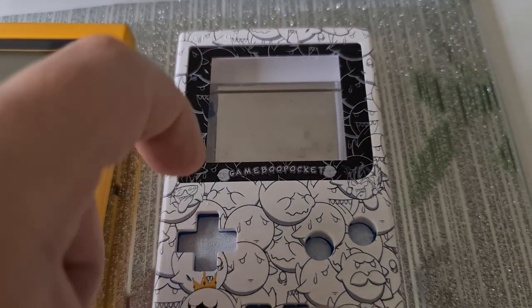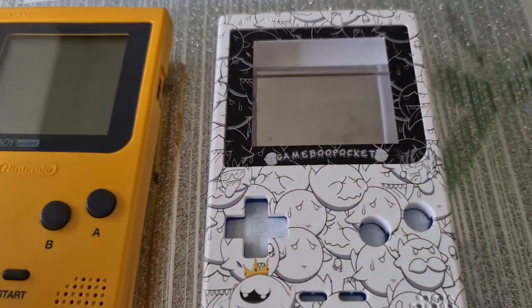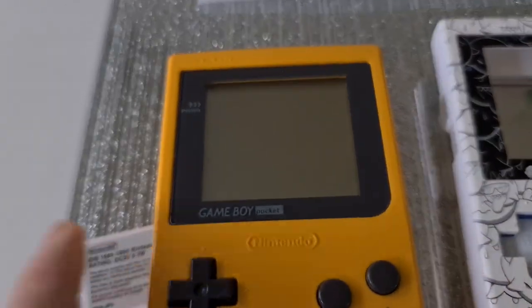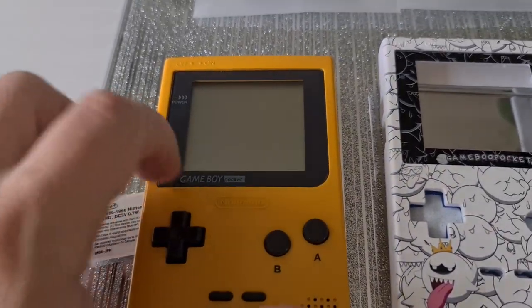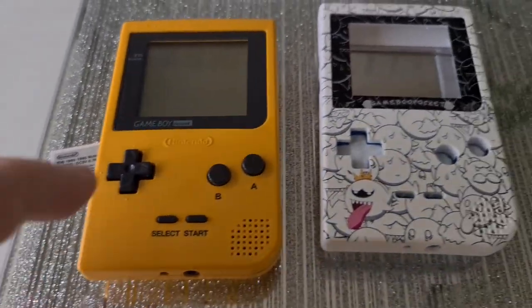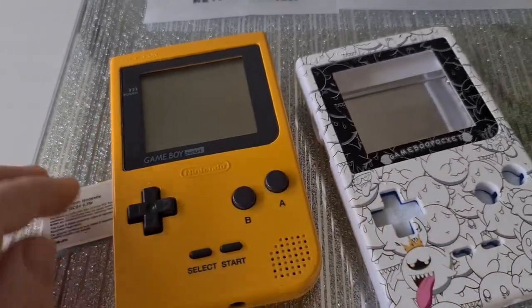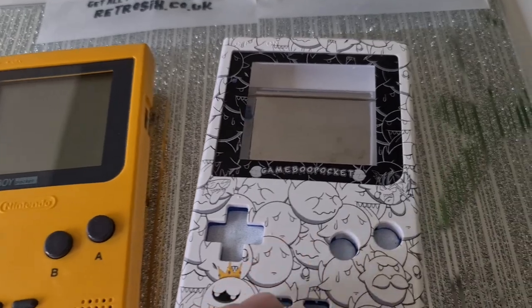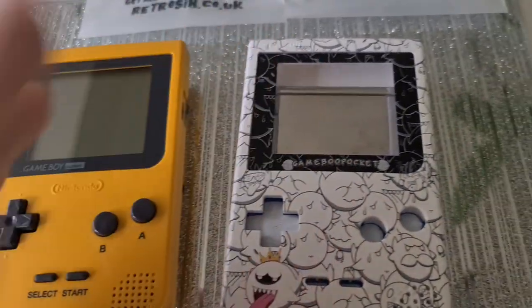And of course a massive upgrade — you've got a screen protector here, and this is glass. The problem you get with the standard screen is they're plastic. Which is nice enough, but if anything touches it — a certain granule of sand or a piece of salt or anything on your fingers as a kid — that will sadly scratch your screen. With this one, plus it's custom as well, this would look cool on there.